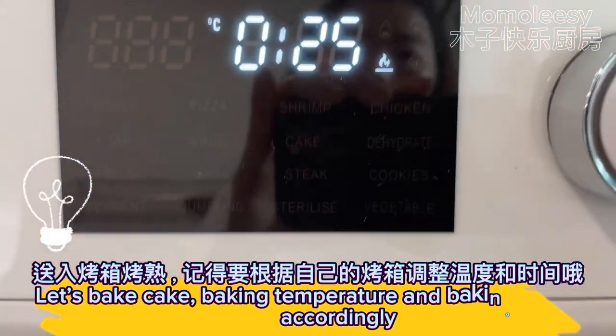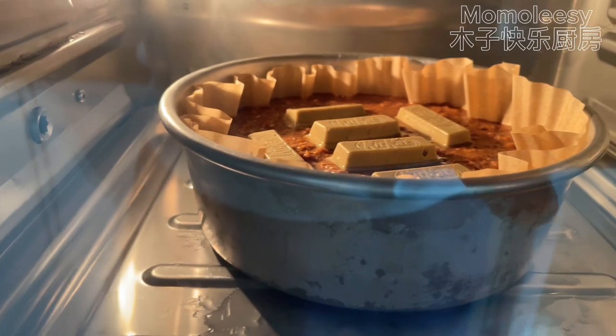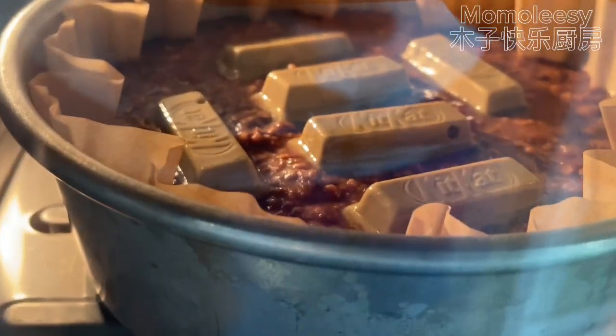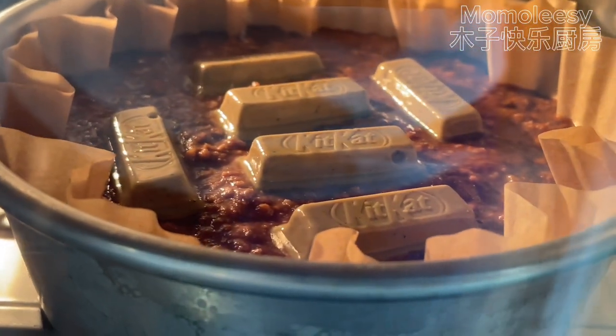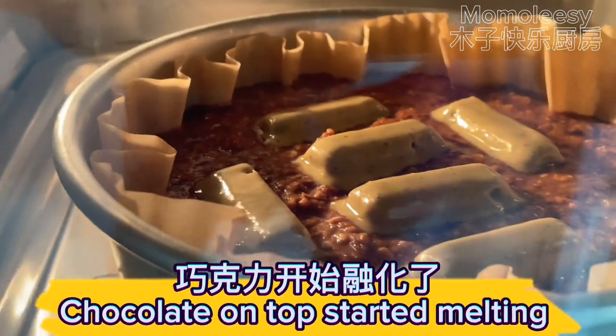Optional to decorate with nuts or raisins at your own preference. Let's bake the cake — adjust the baking temperature and baking time accordingly. The chocolate on top has started melting.